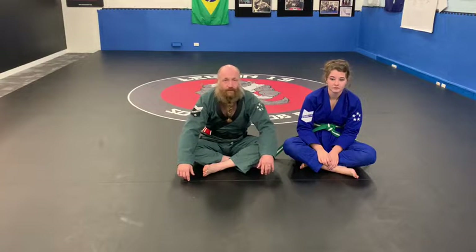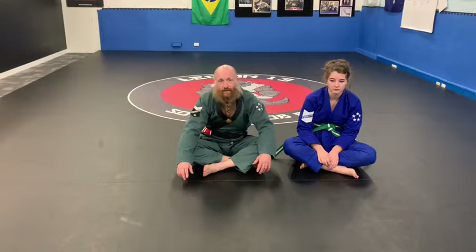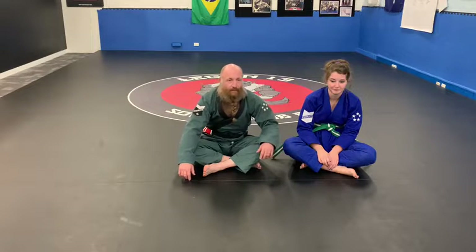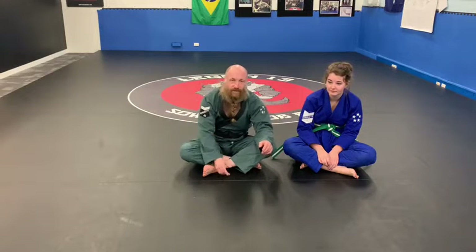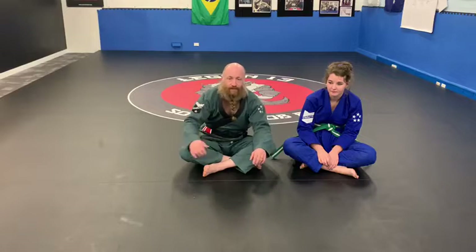How you going guys? Today I thought I'd show you how to do a basic scissor sweep and then a different type of scissor sweep. We're going to do it from two angles so you can see what's happening — front on and then side on. The second one we'll do the same. Let's get into it.